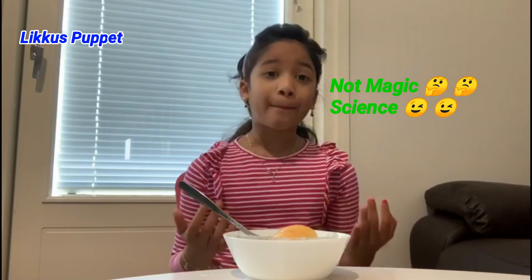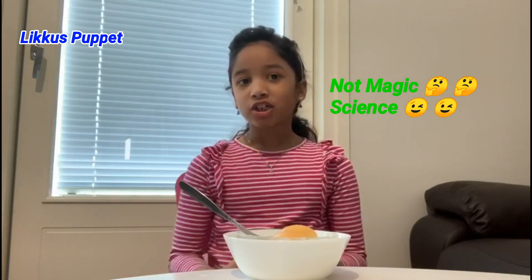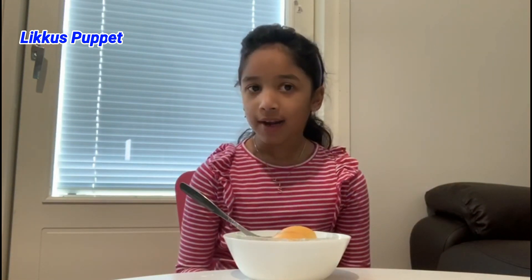That's not magic, just a little bit of science. In the eggs there is calcium carbonate, and in the vinegar there is acetic acid. The acetic acid breaks apart the calcium and the carbonate, and the calcium actually floats up to the top as if it was foam. It's very simple.